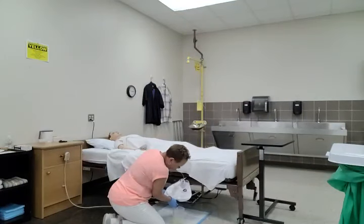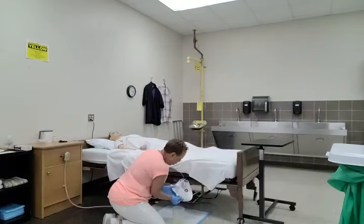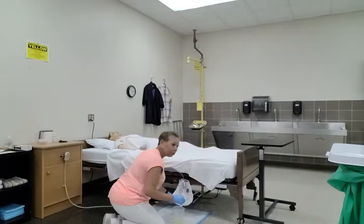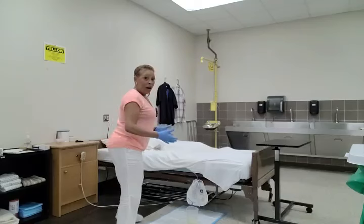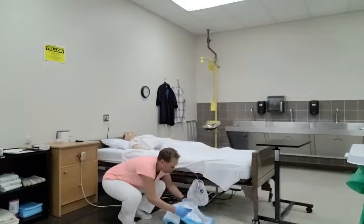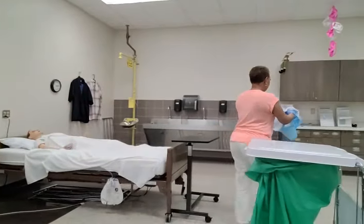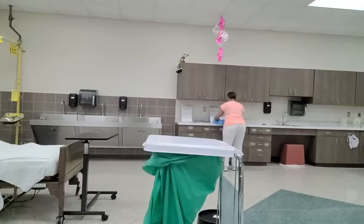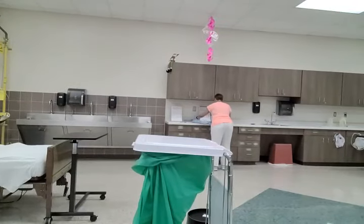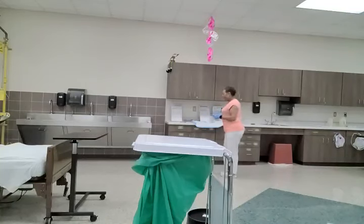Now that I've drained all of the urine from the drainage bag, I'm going to close the valve and then replace the tube in the holster. Along with my clean barrier, I'm going to pick up my measuring container and bring it to a hard level surface. I'm going to wait just a few seconds so the wave-like motion of the urine will stop.